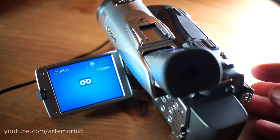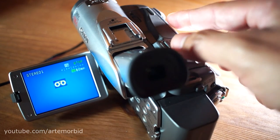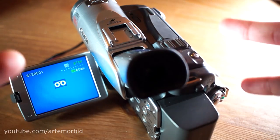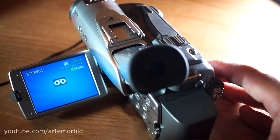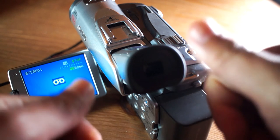So that covers SD card recording and tape recording on the Canon Elura 70. If you have any questions, let me know and I'll make more videos covering the menu and other things you can do with this camera. Give me a thumbs up, subscribe, and I'll see you in another video — bye bye.